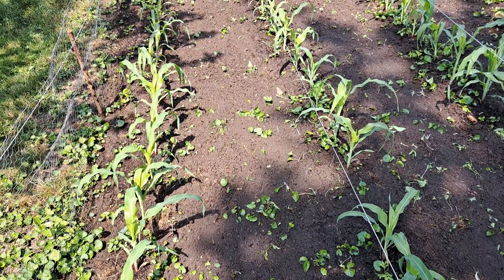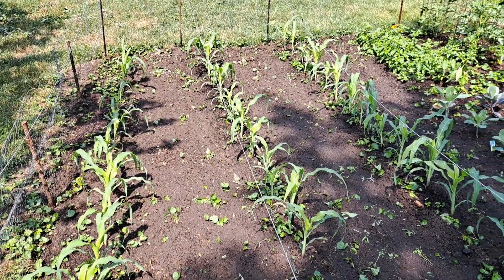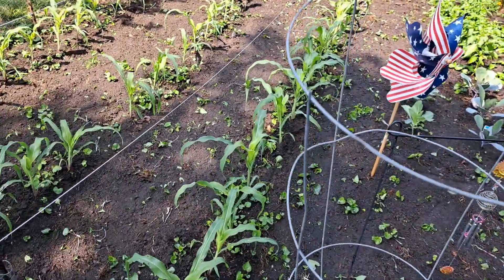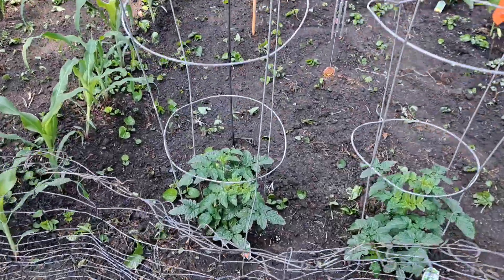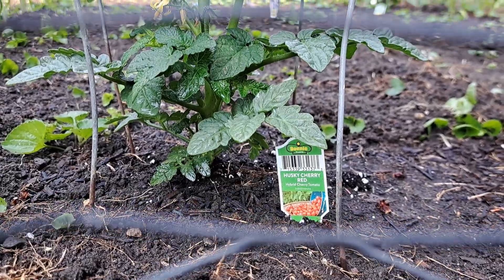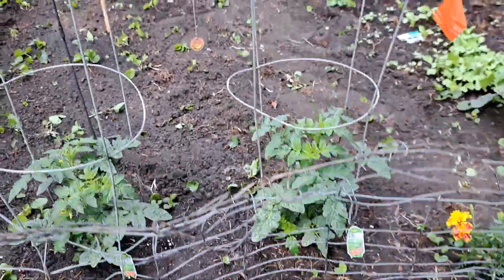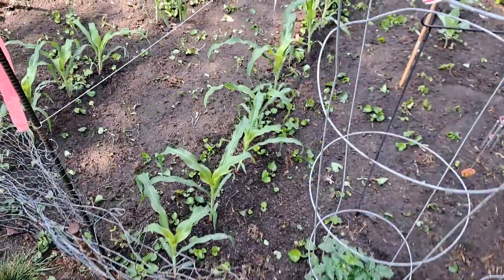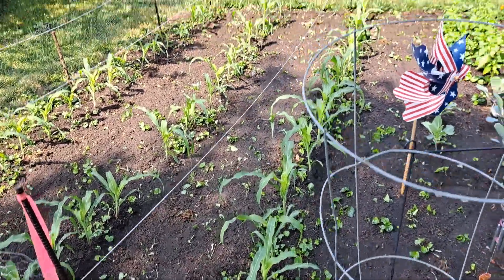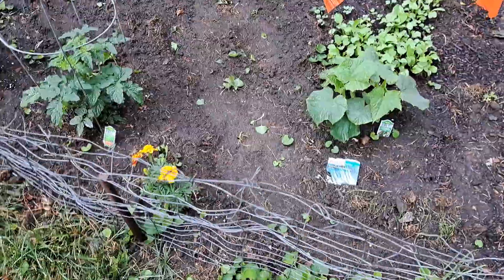I did weed this garden a little bit — doesn't look like it, but this is my first ever garden. I took the garden hoe and did a little bit. I know it's not perfect but no hate comments please. Up here are the husky cherry red tomatoes — my boss bought these two, they're doing great. He also bought the corn seeds, we got three packs and I didn't even use a full pack and got three rows.